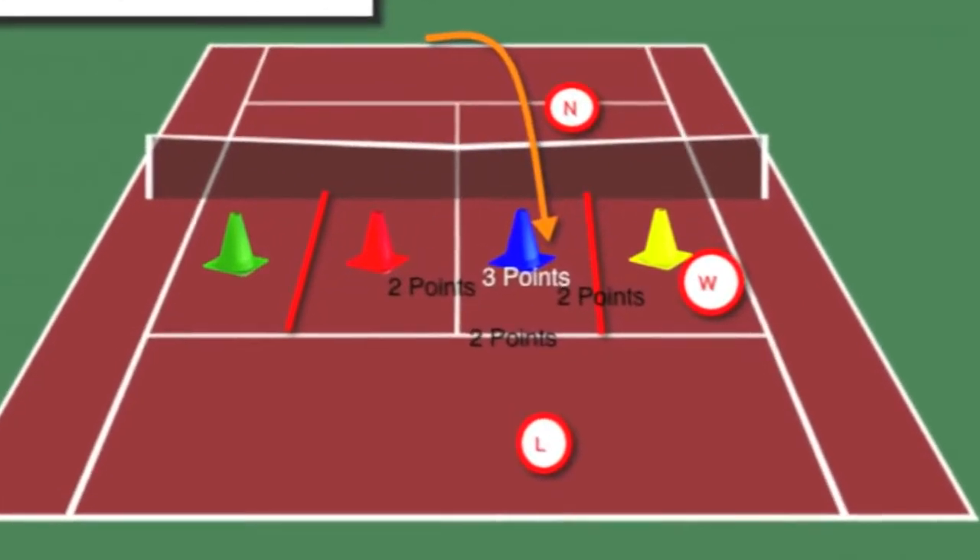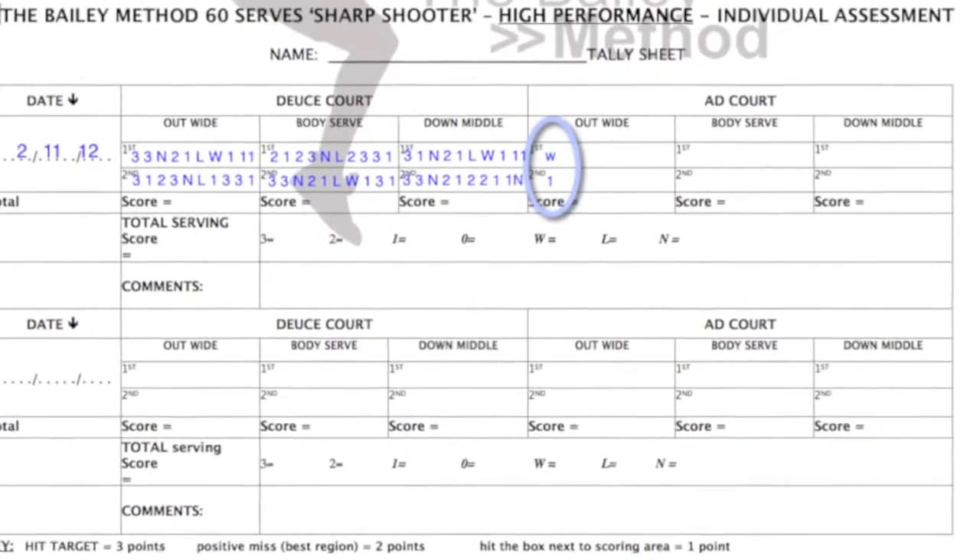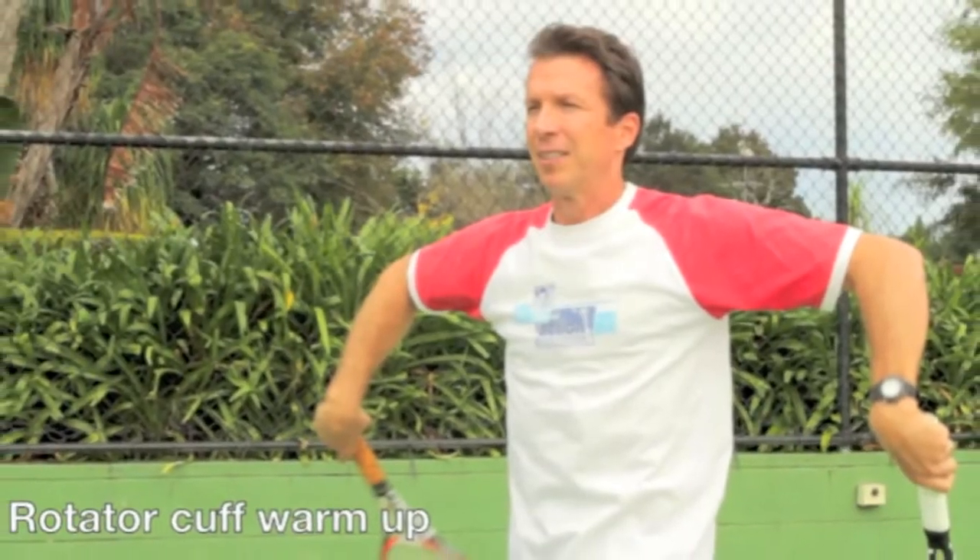Part two is the on-court tools — target positioning guides and serving assessment plus scoring sheets. Part three is a warm-up routine which I take all my top players through: a video on how to loosen your shoulders and to decrease the chance of injury.